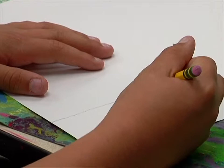Can you feel that? It means you don't have enough paint on your brush, so you can load it up a little more, and then it'll be easier for you.